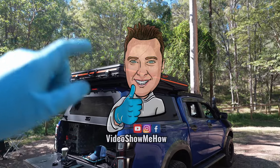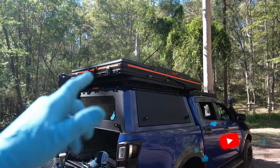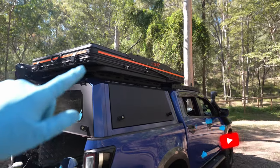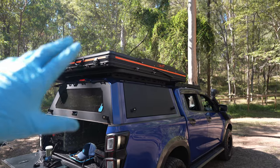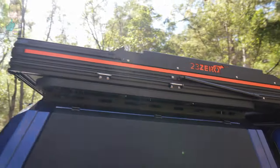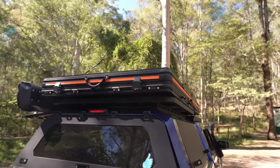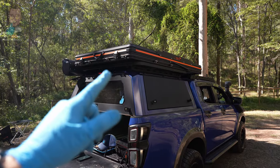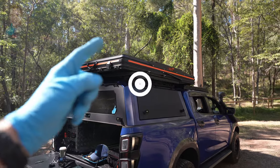Hey, g'day guys, it's Adam from Video Show Me How with another Trip Ready Review. Today we're going to be checking out the Sabre X from 23.0. We're going to do a full walk around and look at all the features the tent comes with, share my thoughts after using this on a full Cape trip — about 7,000 kilometres round trip — and then finish up with some quickfire pros and cons. Stick around, let's get started.